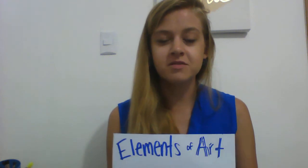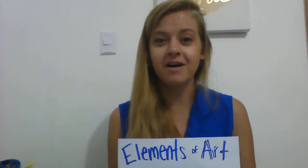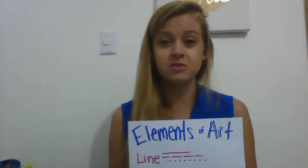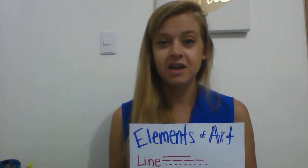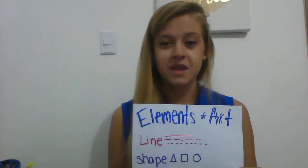Let's see how you did. Ready? Elements of art — they're going to appear at the bottom. Elements of art are what make up all art; they are the building blocks of how we create art. So our first one is line. There's no specific order necessarily — just see if you got any of them right. Next we have shape.